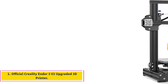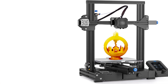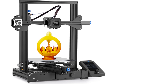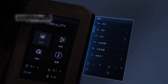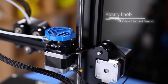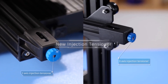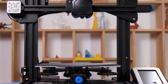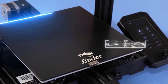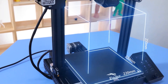Number 1: Official Creality Ender 3V2 Upgraded 3D Printer. The Creality Ender 3V2 features several enhancements, including a self-developed silent motherboard for improved motion performance and silent printing. It includes a UL-certified branded power supply ensuring fast heating and safe operation. The filament feed-in process is made easier with a rotary knob on the extruder, and the user experience is enhanced by a new operation UI system and a 4.3-inch smart color screen.